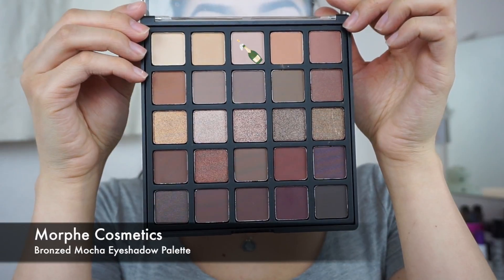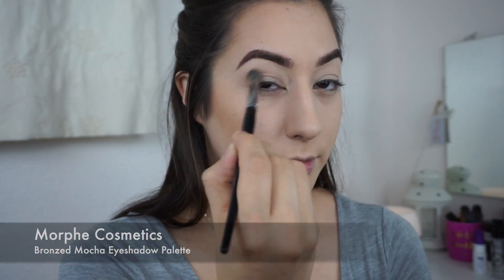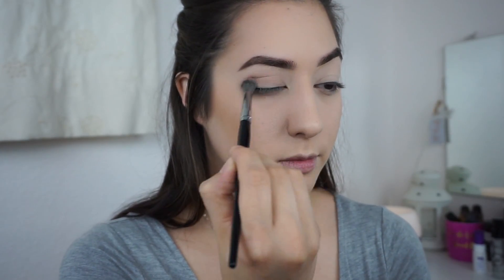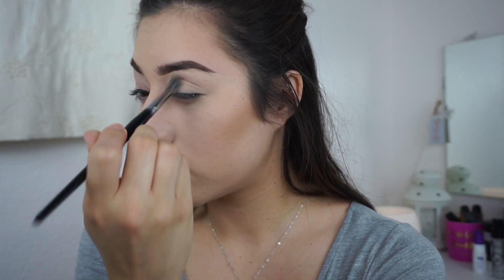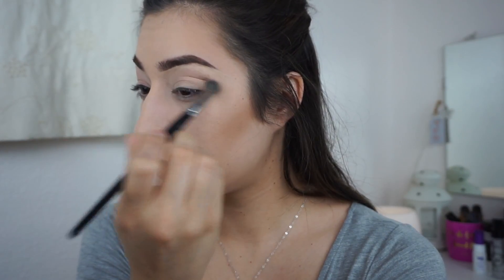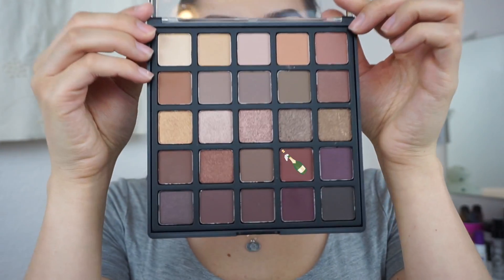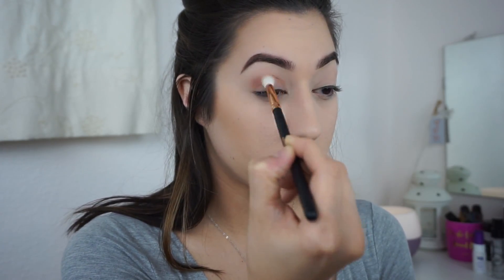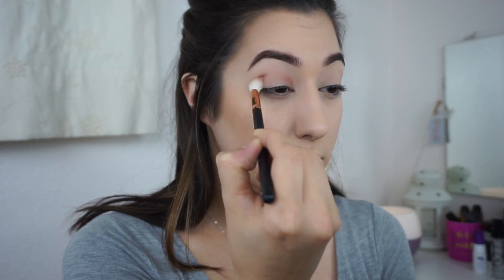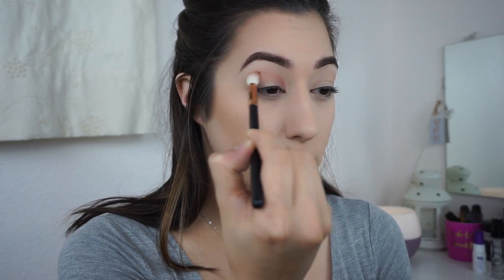I wiped away the extra powder and did my brows off-camera. Now I'm taking the new Morphe Bronzed Mocha palette — taking a light pinky shade into the crease with a Morphe E27 brush, then a slightly darker color on a Morphe R38 brush into the outer and inner crease.